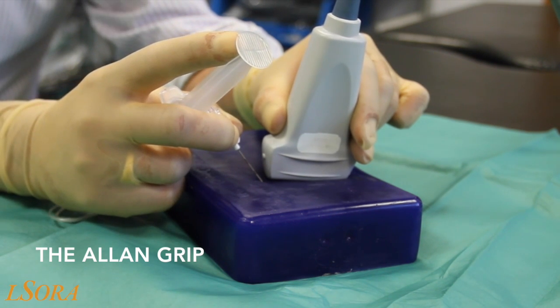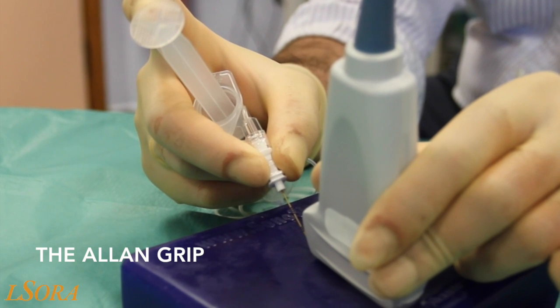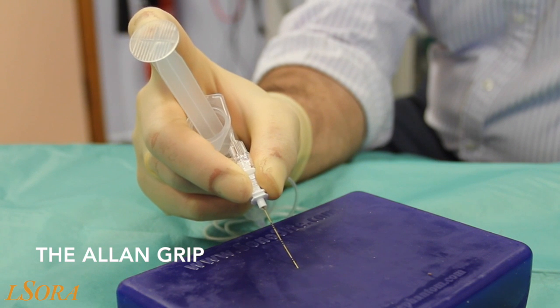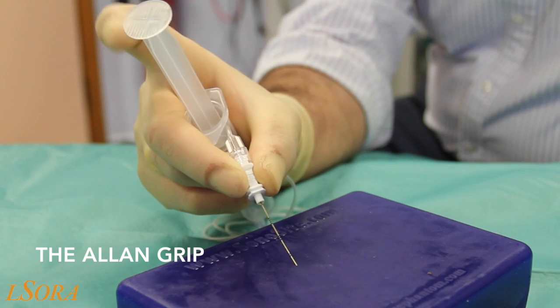The needle is inserted with the probe in situ in the normal manner. The probe will now be removed for clarity. You can see that aspiration and injection is possible with this technique, as is fine needle control with that pincer grip.